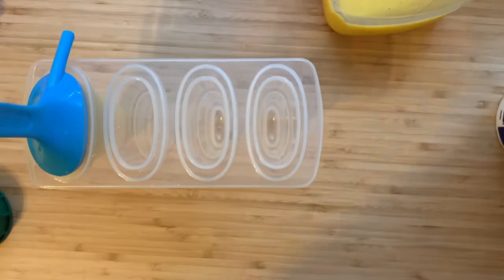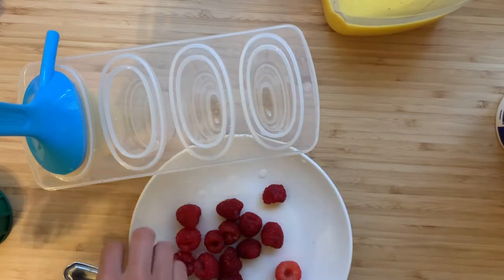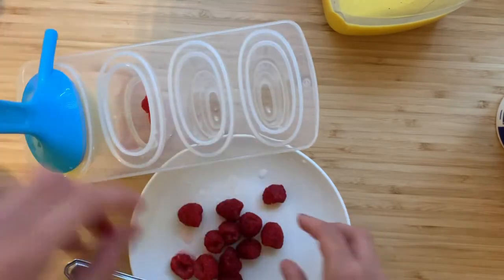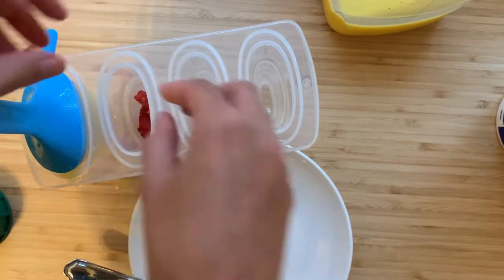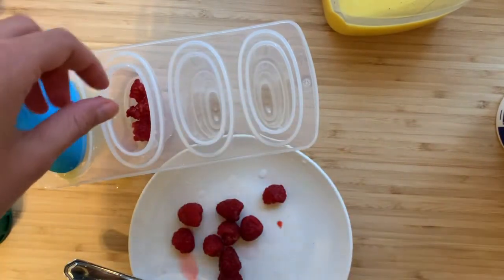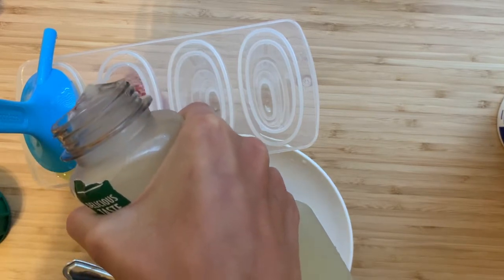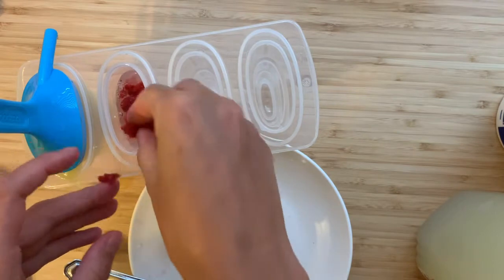For the second one, we are going to take some fresh raspberries and kind of smush them a little bit, then start putting them into the mold. You can break them apart a bit. Then I'm going to take some lemonade and pour that in. Now we have a nice raspberry lemonade popsicle — put a few more berries in there.